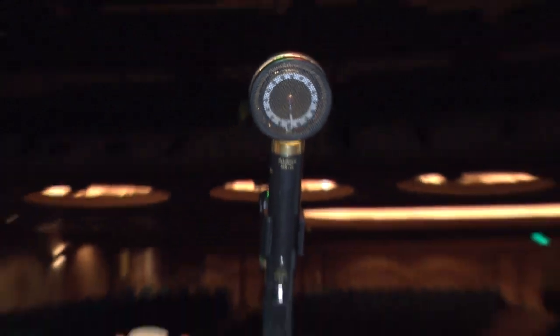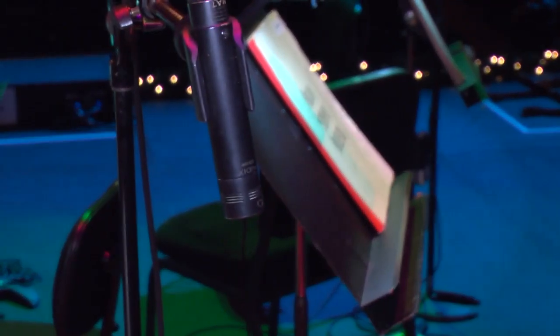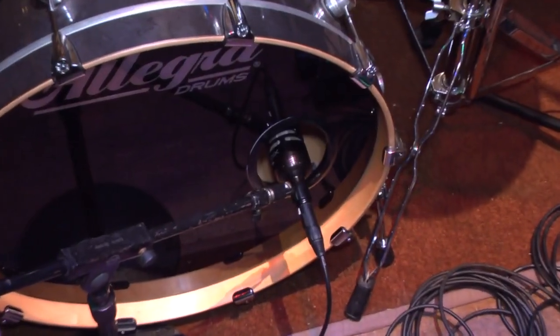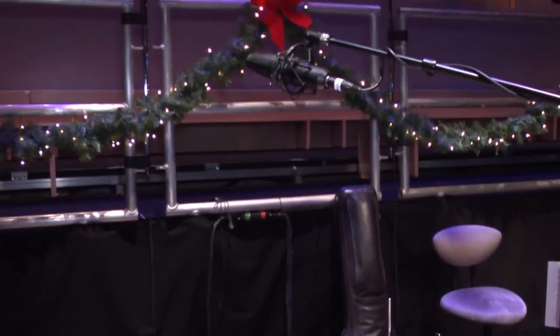There are certain particular audio mics I love. I've got a bunch on this show: SCX 25As on piano percussion, CX-1Cs on string overheads, and a bunch of D4s, which I love. I'm using them on all the French horns and on tuba today. On the drum set, we're just doing kick and overhead — it's a D6 on kick and a CX-111 on the overhead.